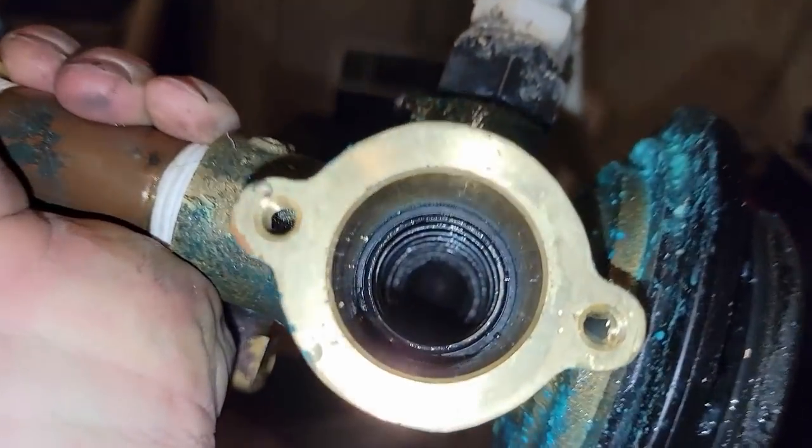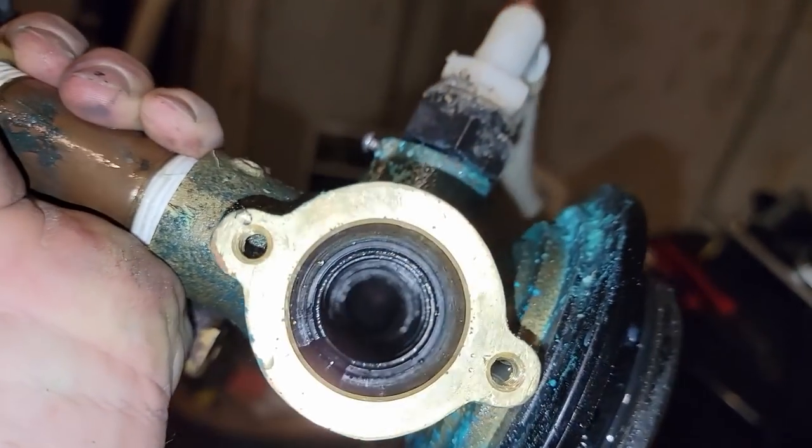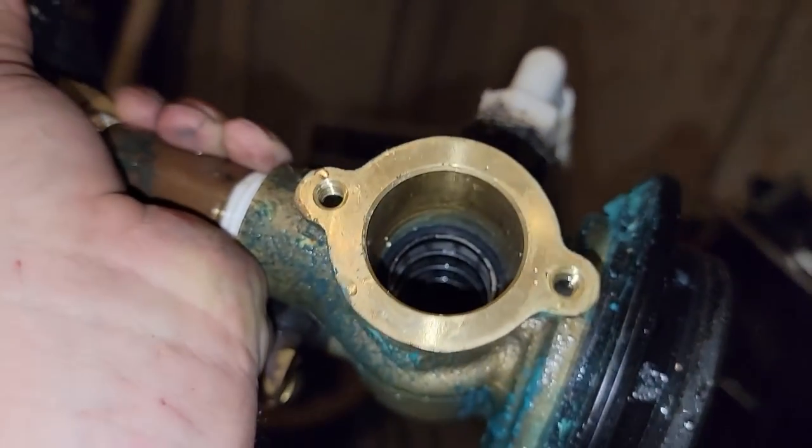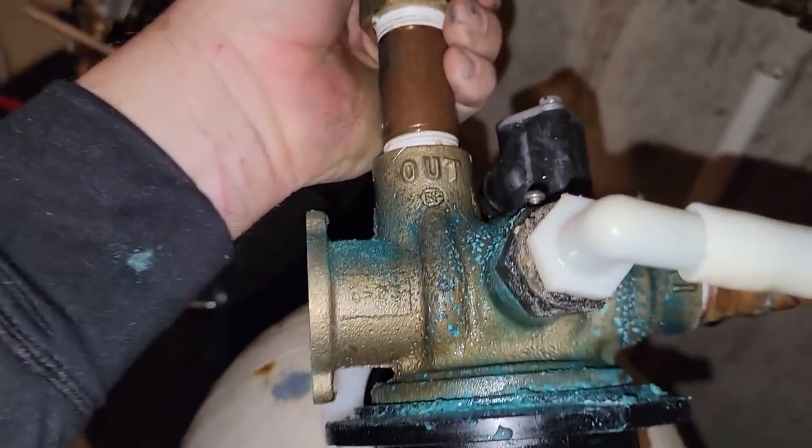I've only ever redone the resin before — never fully rebuilt one of these. That pulled right out. I ended up using my linesman's pliers to pinch and pry against the brass — it didn't leave marks. Not in horrible shape but kind of nasty. I want to focus on the resin first, so this should pull right out. There's the top — you can see water comes in through the oval shape and down through the center. The valve with all the spacers channels it in the correct direction.